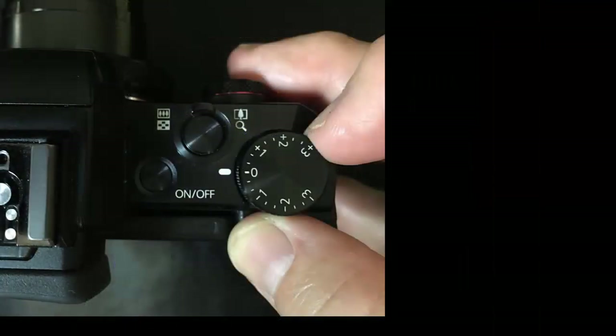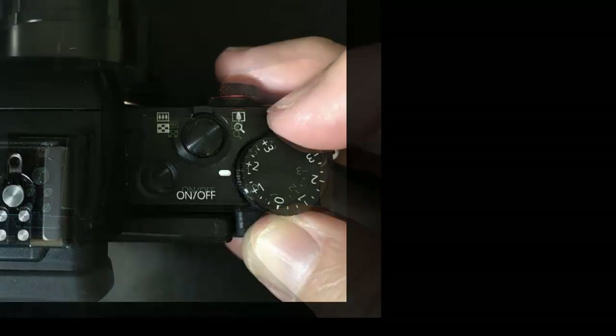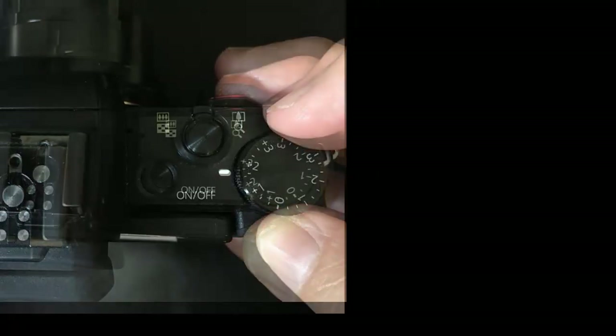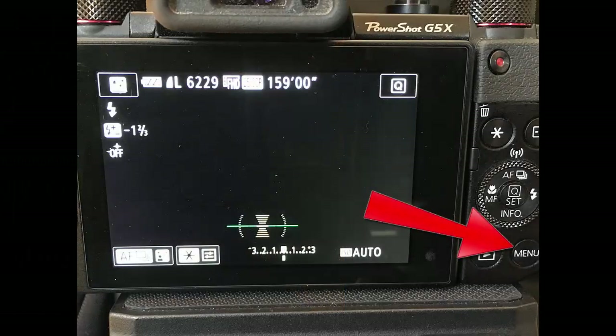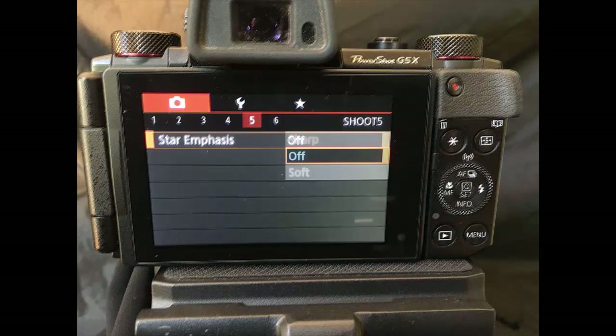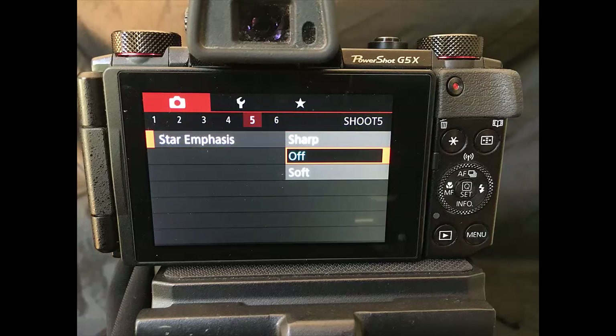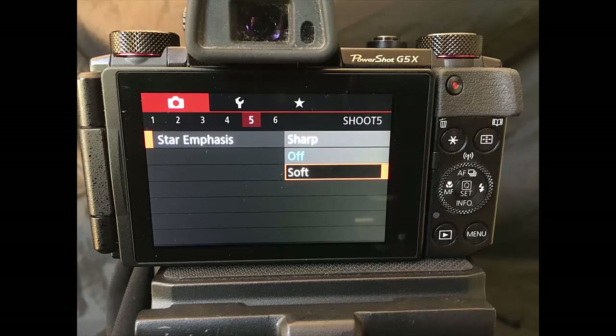You can also make the entire image brighter or darker by rotating the exposure compensation dial to a more positive or negative setting. You can also slightly adjust the size of stars by clicking the menu button, clicking across to camera menu 5, and selecting star emphasis. The off setting leaves the stars as normal, sharp makes them small points, and soft makes the brightest stars slightly bigger.